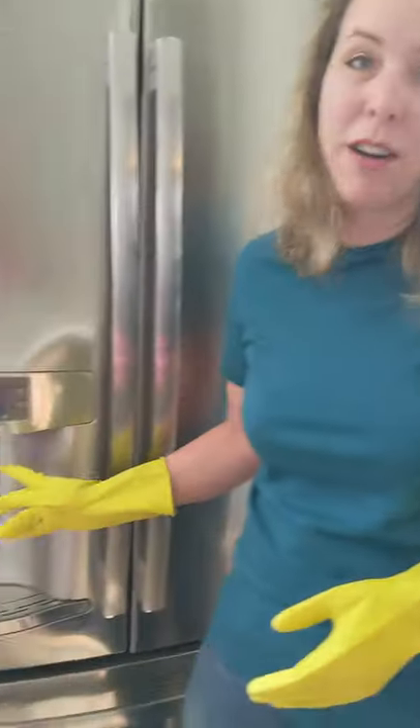You know all those TikTok videos that tell you to check underneath where your water and ice comes out in your fridge? I took a look at mine. Here's what I found.